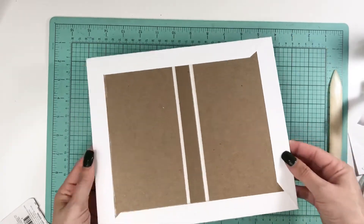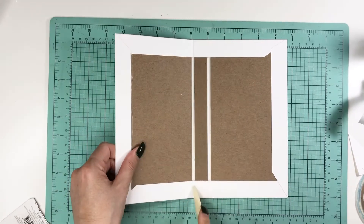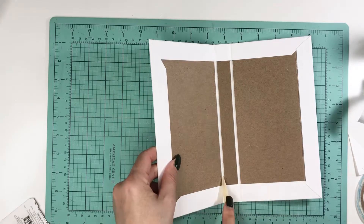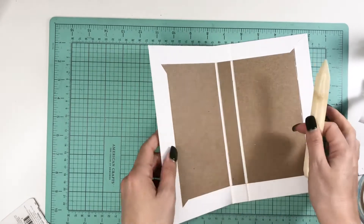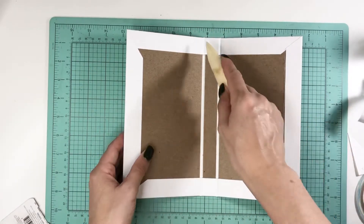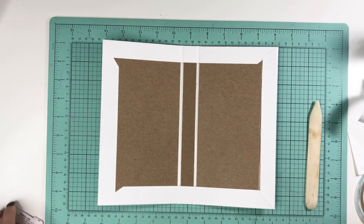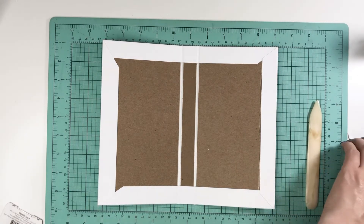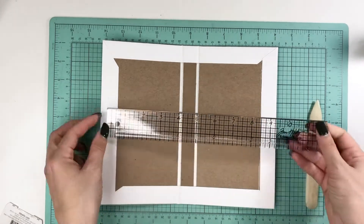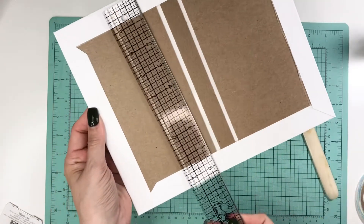Okay, so here is our initial base. I'm just going to crease these in — we'll have to do this again. I've also done versions where I added one page down the center of these folios, which is really cute. I think I still have my Disney one where I did a single center page — I might do a throwback video on that. Our base right now is just a little over ten inches, ten-and-one-eighth by eight-and-a-half.